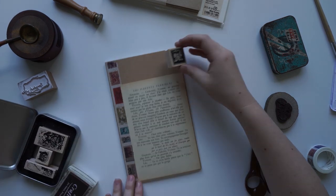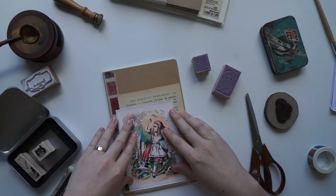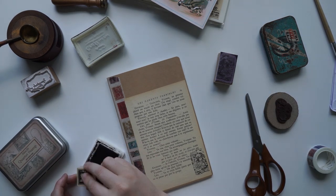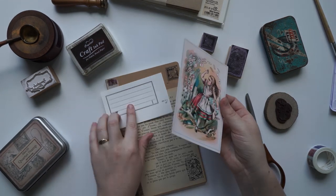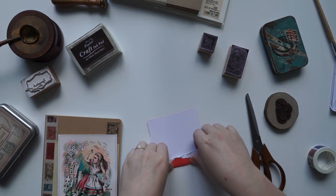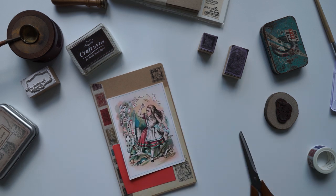I actually found Alice in Wonderland themed postcards in my cupboard when I went back home to clear out my room, because my parents sold the house — my childhood home up in Lennox Head. I found these postcards that were Alice in Wonderland themed, and this is actually the reason why I wanted to do this theme today, because I bought these postcards when I was in Melbourne, probably about five-ish years ago, and I'd kept them all this time.